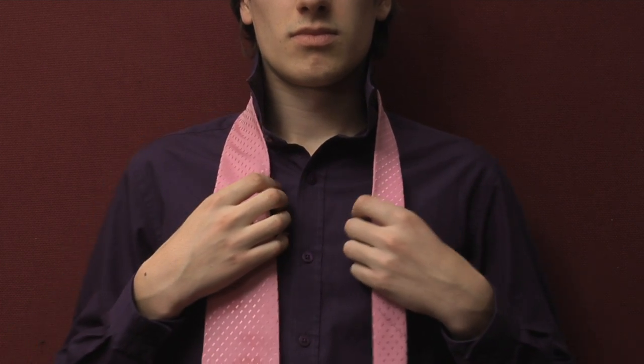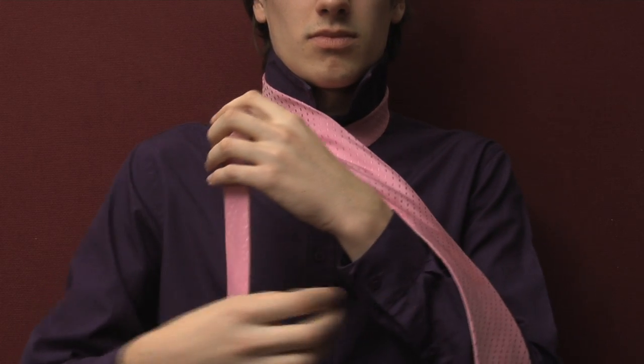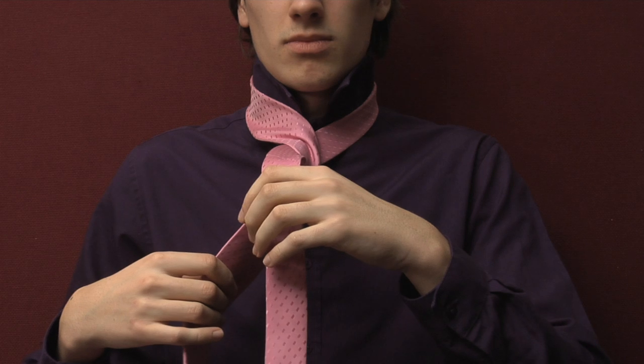Now cross the thick side of the tie in your right hand in front of the thin side in your left hand. Pass it backwards behind the part of the knot, so the thick end is back in position on your right side.